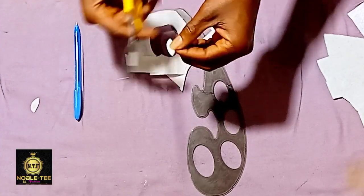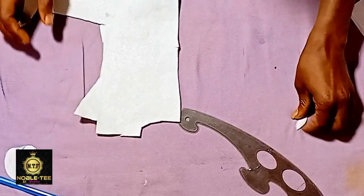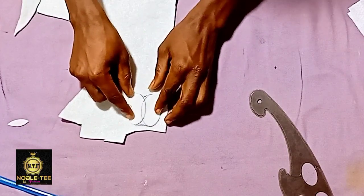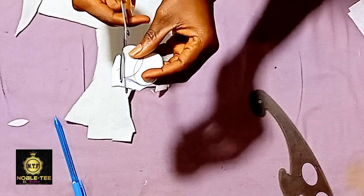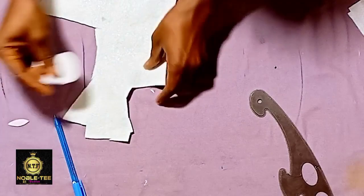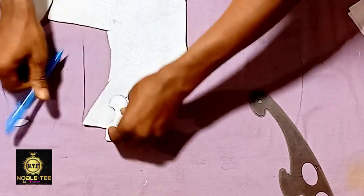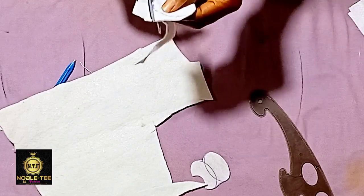This is the pattern paper we are using. Now you take the wadding — this is the wadding used to pad the suits. This is the face of the wadding where the gum is. You place the pattern on it with the gum side facing upward. The same way the apple logo appears is the same way you place it on the wadding, making sure the gum side is facing upward. We are cutting three of these.